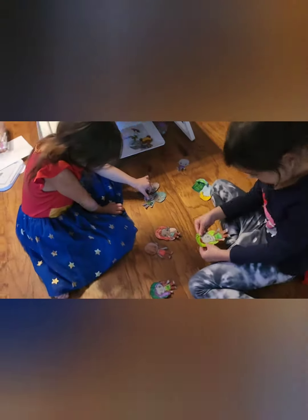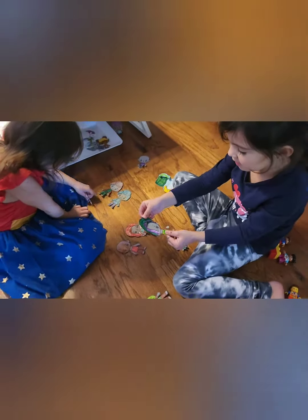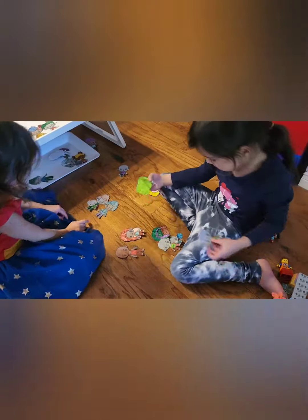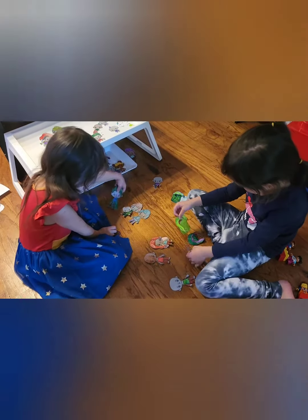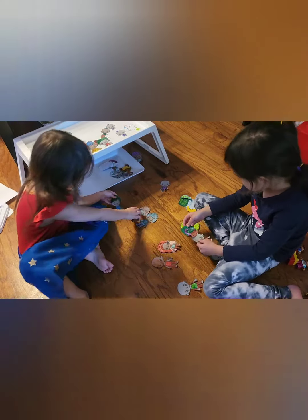Enjoying your dollies? Look, it can easily get off and put it. Yeah, this one cannot go backwards. Oh. You have a lot — a lot of families there with your paper dollies.